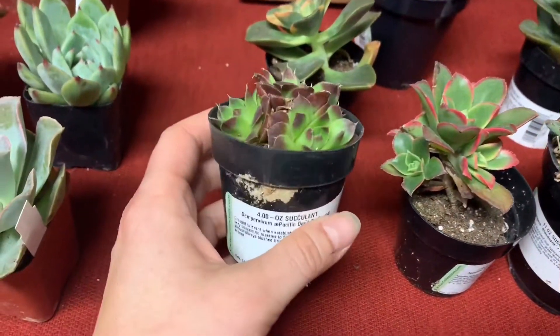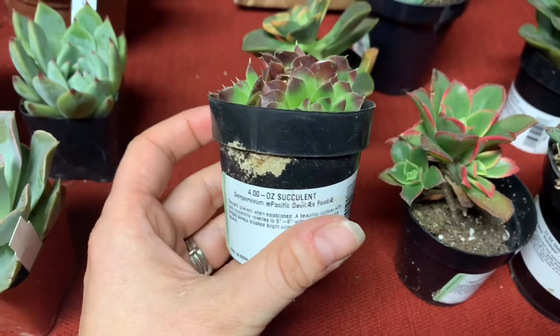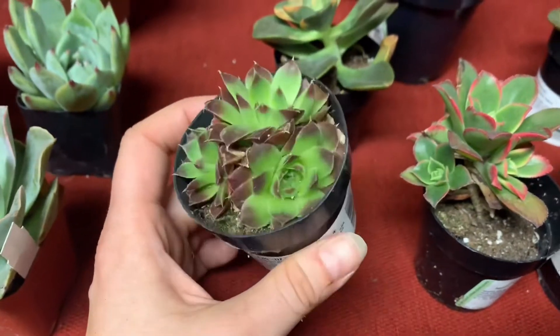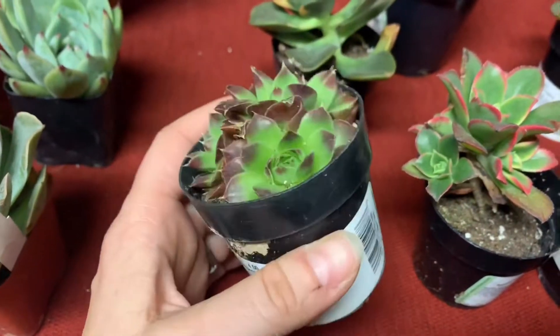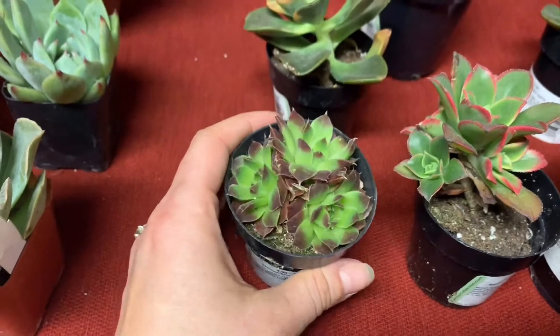I bought this one today at Lowe's. This is a Sempervivum Pacific Devil's Food and I actually bought this for a friend who really loves Sempervivums. I just thought it was cool — it kind of looks like my Calcareum. And it's already got three of them in there, so I had to buy it.